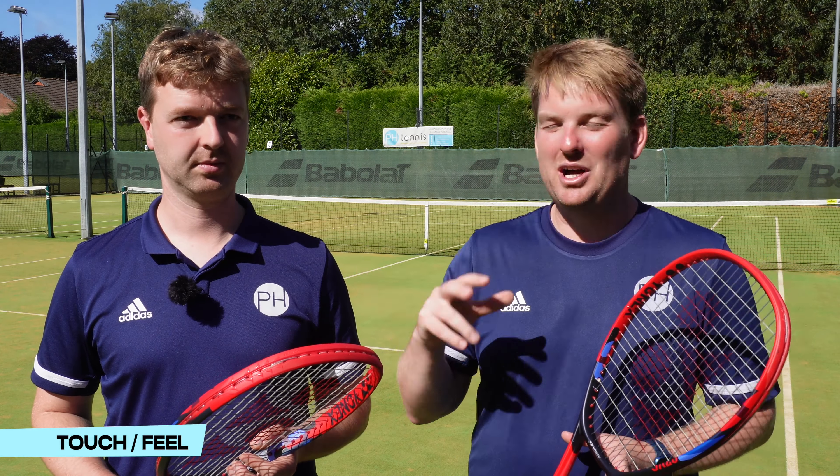Josh plays a little bit bigger and hits the ball a little bit harder, generally looking for a bit more power, so he's going to prefer the setup which gives a little bit more control. I am the opposite, so I prefer the setup that gives me a little bit more power. They both feel great, they both get plenty of spin — there are just variations within the theme that are entirely up to you to decide which you prefer.